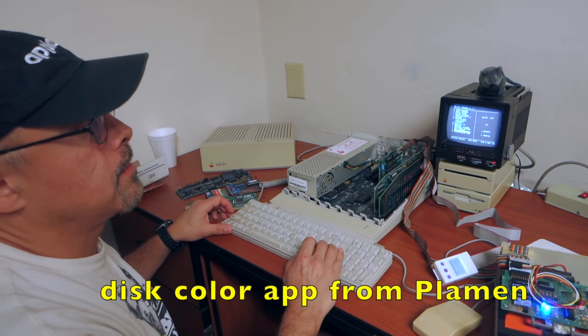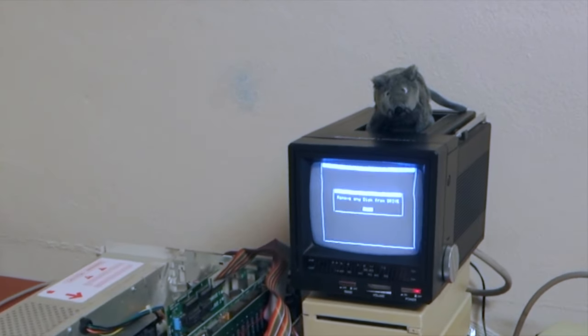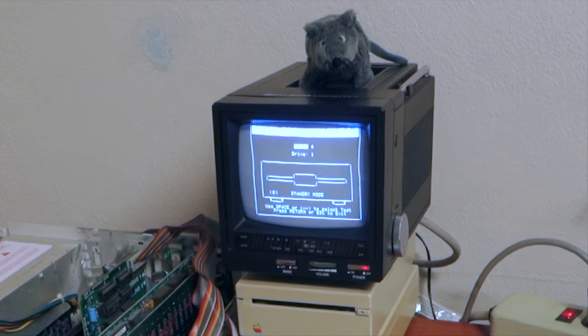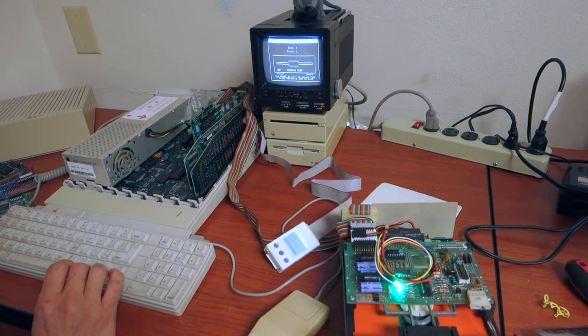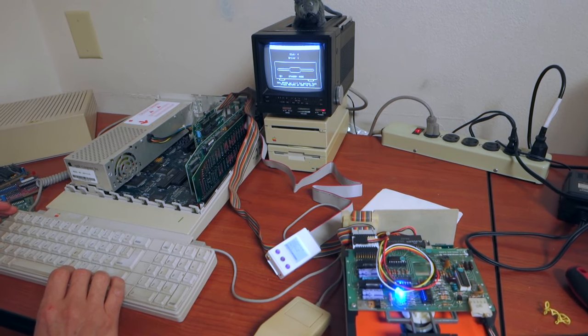So we're using the discolor application from Plammin'. Let's test the LED. We select our slot — right now it's four. So the first one is standby. Is that right? Yep.